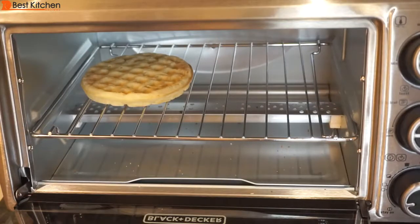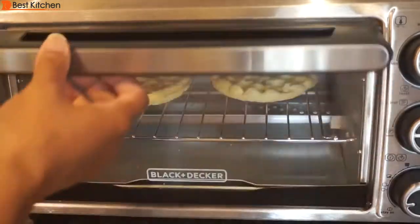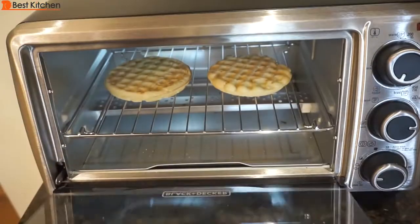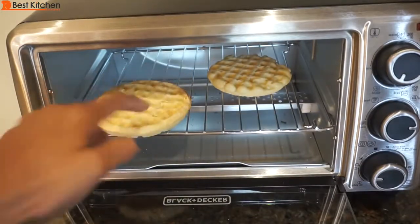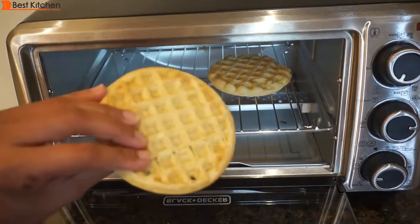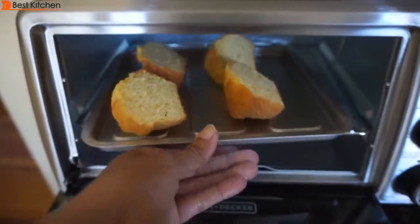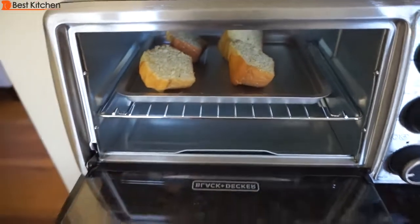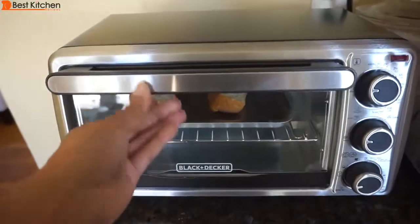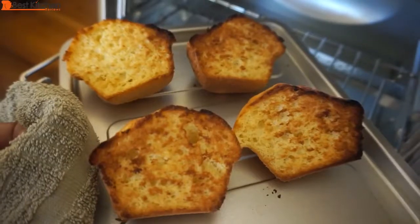Frozen waffles: after two minutes and 30 seconds on the lightest toast setting, there's not much color but it is toasted — it's crispy and done. This is a good setting for waffles. Corn muffins on the medium toast setting are toasted pretty evenly.